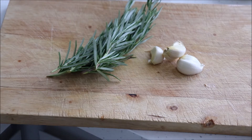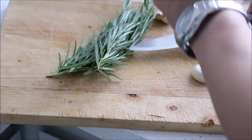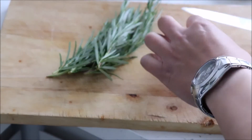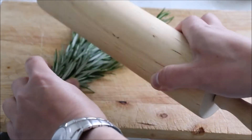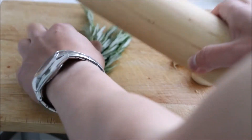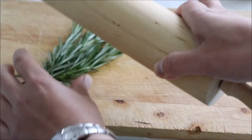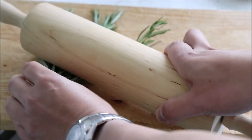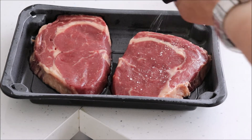Give the garlic a crush using the flat end of a knife. Also bash the rosemary using a rolling pin — this will help to release the fragrant oils. Season the steak well on both sides with salt and pepper.